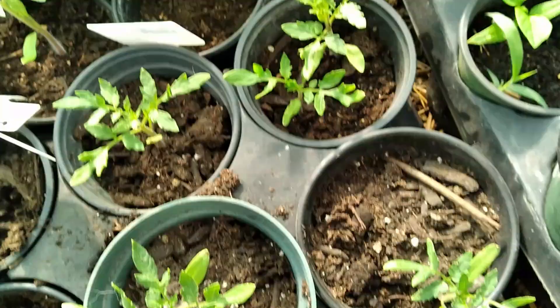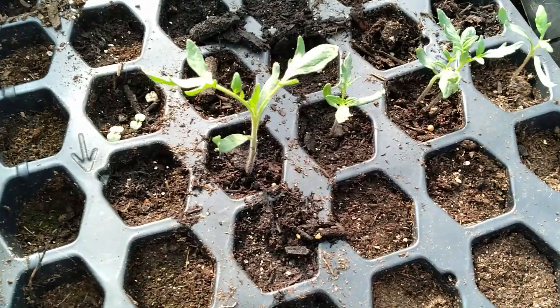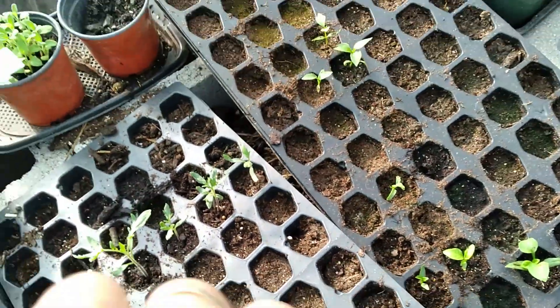A bunch of Rutgers. My peppers aren't doing that great. There are my tomatoes from Vineyard Chicks — I need to up-pot them. More peppers.